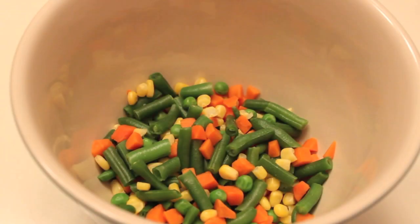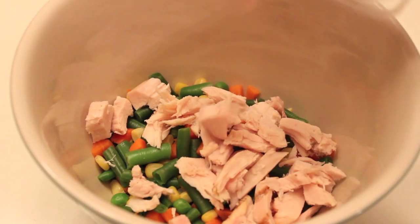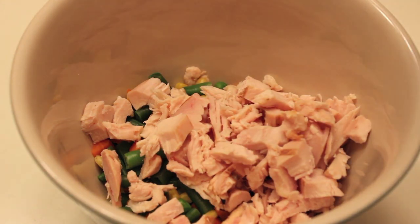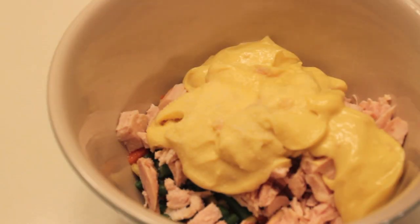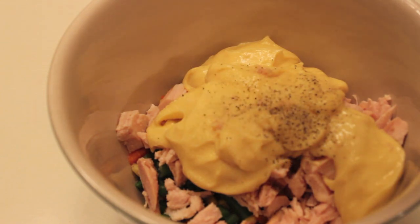The first thing you want to do is preheat your oven to 350 degrees. Take the frozen vegetables and make sure that they're thawed out. If they're not thawed from sitting out, put them in the microwave and thaw them out. Then add your chunks of chicken into the vegetables, add your can of cream of soup, put in a little bit of salt and a little bit of pepper, and mix this all up.